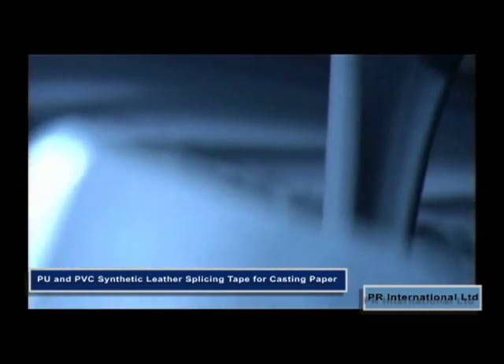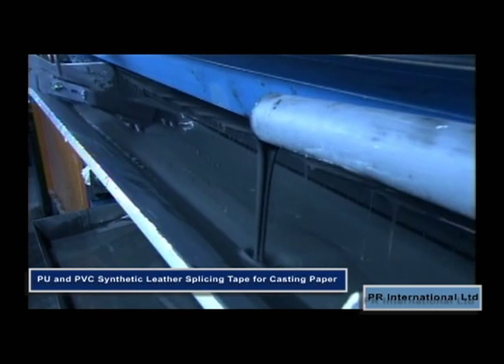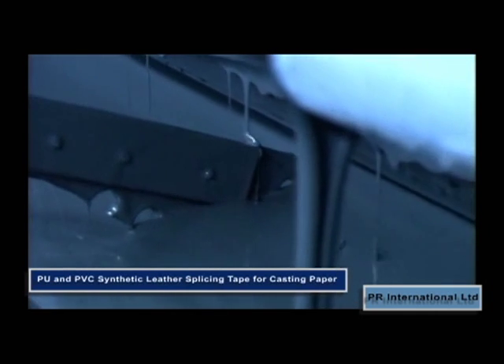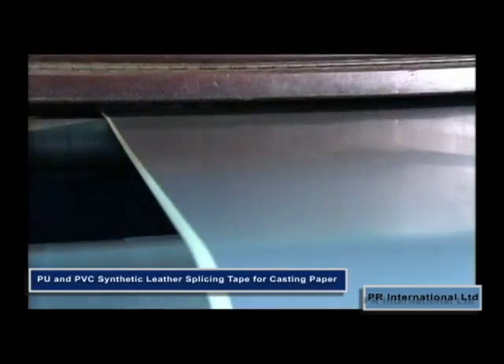Casting paper or release paper is unwound into the coating machine. Tinted liquid vinyl is poured into the machine and a roller below then applies this to the paper. The vinyl hardens, taking on the paper's texture.